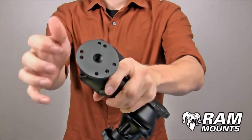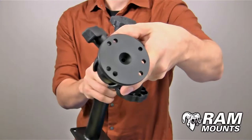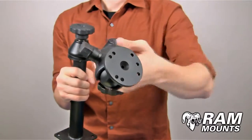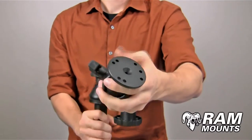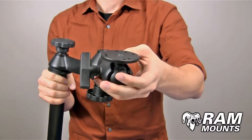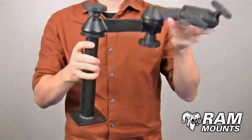The ball plate itself is 2.5 inches in diameter and contains both the 4 hole industry standard AMPS hole pattern as well as a 3 hole 120 degree hole pattern. This plate can connect to the back of any universal or form fitting RAM cradle or any other device that lines up with the holes. It is most commonly used for attaching to the bottom of the RAM tough tray, which is the universal laptop tray system, commonly used for hard mounting into a vehicle.